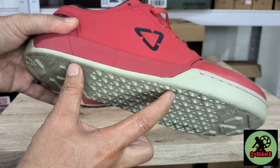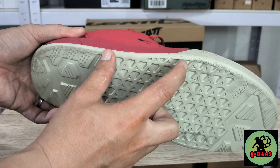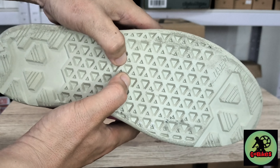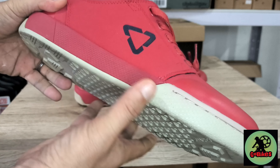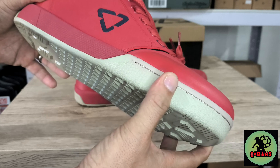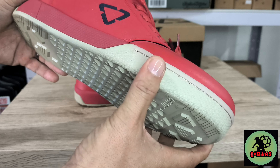Good day everyone and welcome back to our channel GoBikesTV. Today we'll be showing you the Liat DBX 2.0 flat shoes, and this one is in a flat shiny red color. Let's open the box and see what's inside.